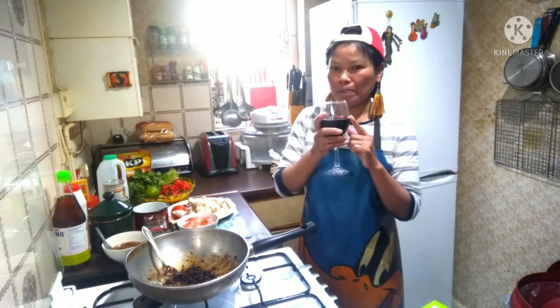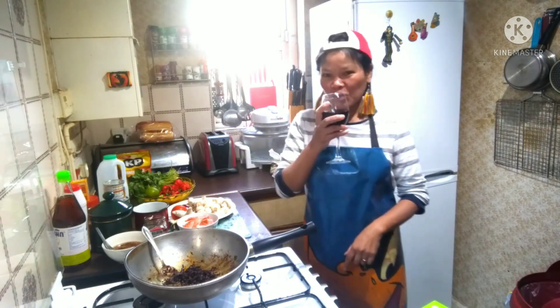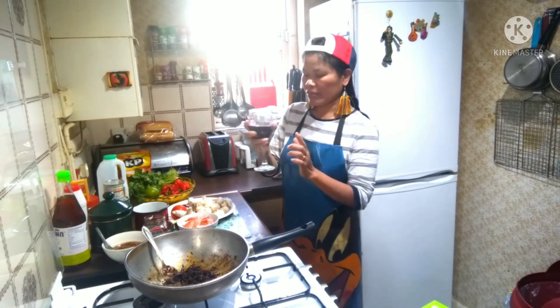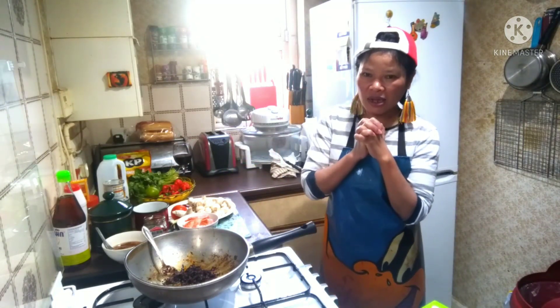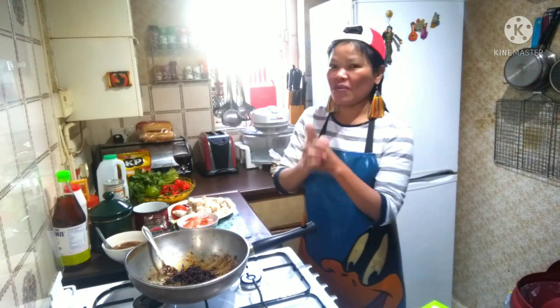Happy day, happy love, happy time, happy enjoy, and happy cheers! I love my Pepsi, good Pepsi. Okay, today I have to make something easy again — Thai food! I know you know about Thai food.